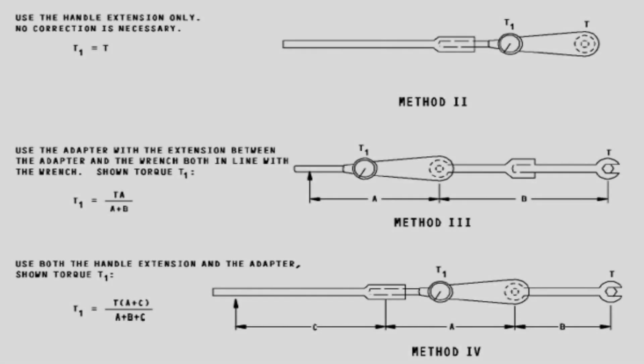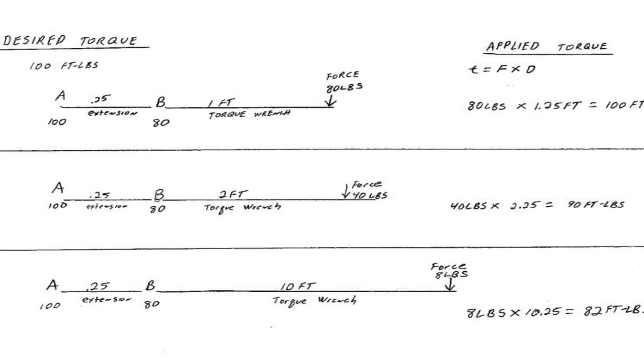Right here you can see a basic diagram with a couple of different options. If you need to look at it, pause the video. The equations are pretty simple — basically you take your original torque wrench length and the extension works as a ratio against your leverage. It's pretty easy calculations.